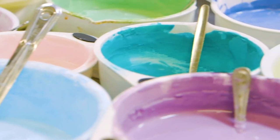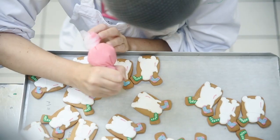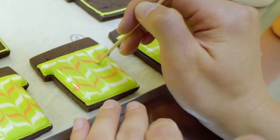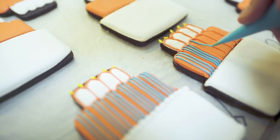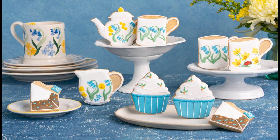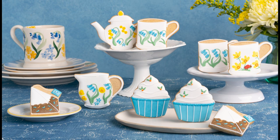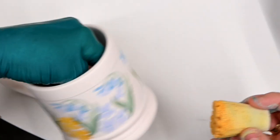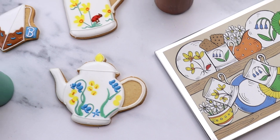Hello, we're Biscuiteers, the original hand-iced biscuit company. Each year we ice around 3 million biscuits by hand, and today we'll be showing you our exclusive Mother's Day collection in partnership with our fellow British artisan friends, Emma Bridgewater. There is nothing better than hand-iced biscuits combined with hand-decorated pottery, and we're so excited to show you how to ice three of our favourite biscuits from the collection.